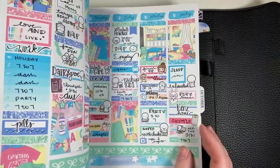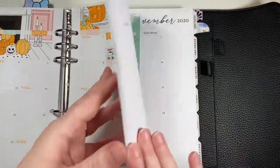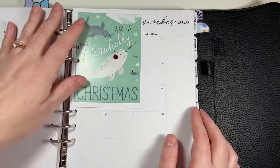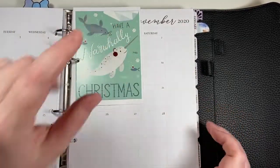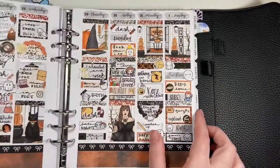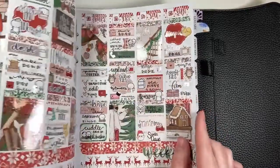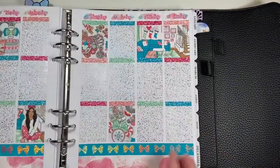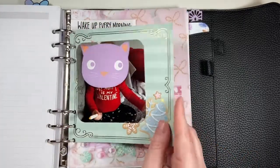My weekly inserts are Caress Press inserts. I'm going to start probably taking out older months so it doesn't get too thick. We are on November — I have this little page marker here to show what month I'm on, to give it a little more, and then some of my November spreads for a little sneaky peek.